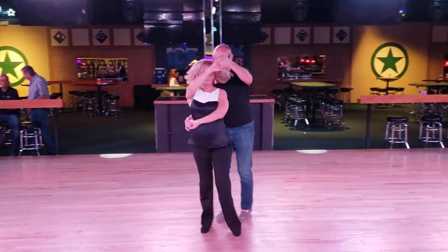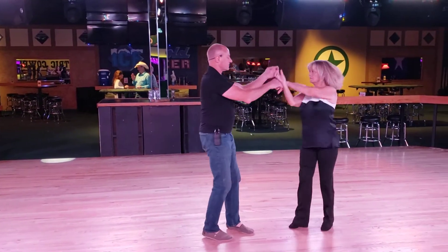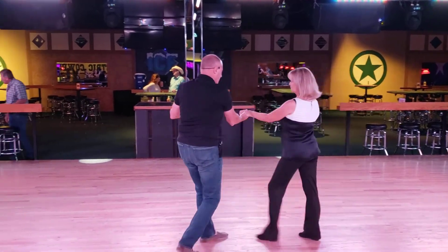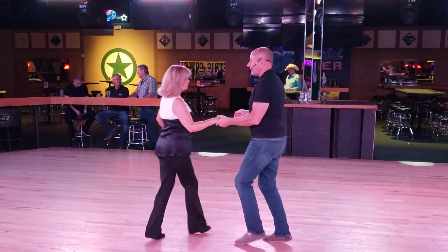One, two, three, and four, five, six. One, two, three, and four, five, and two, three, and four, five, and six.